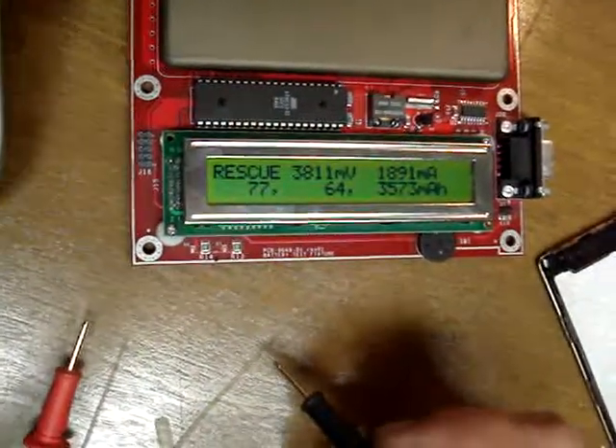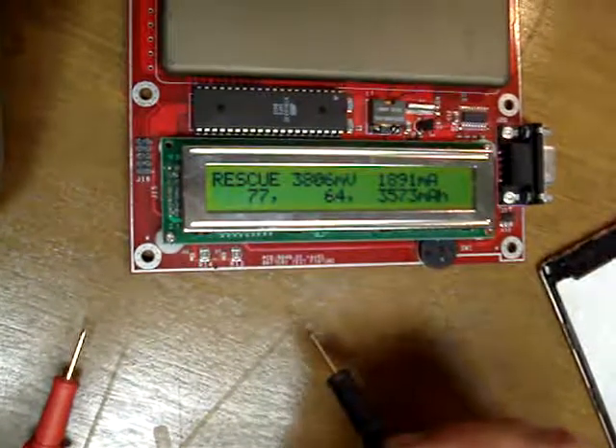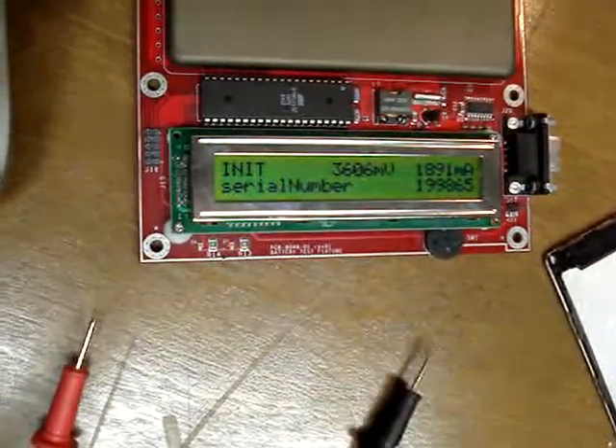So we'll go ahead and let this guy sit for a bit and he's going to charge on up, and we'll give him a few cycle tests on here.